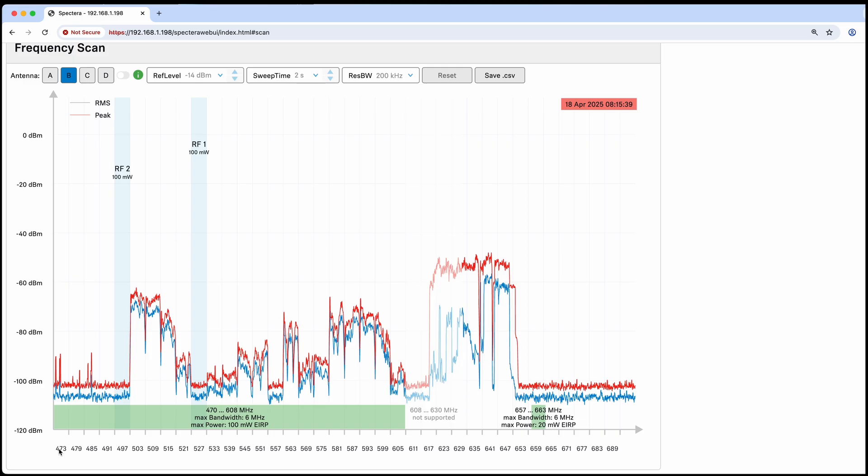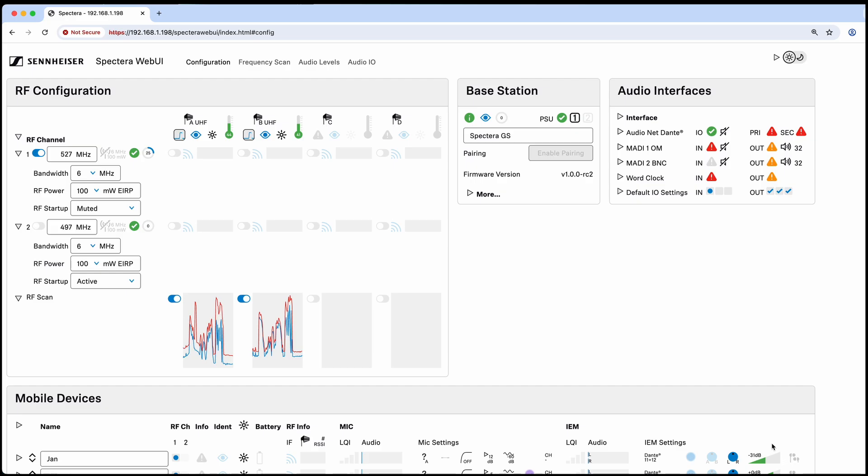Now that we've done a scan and decided on our RF center carriers — we've chosen 527 and 497 — to change this, go into this area and change it to whichever frequency you found that's nice and clean. If you accidentally put a non-center frequency like 498, the system will automatically give you a small red error because this is not an available frequency in this region. Change it back to 497 and it will give you a green check mark.